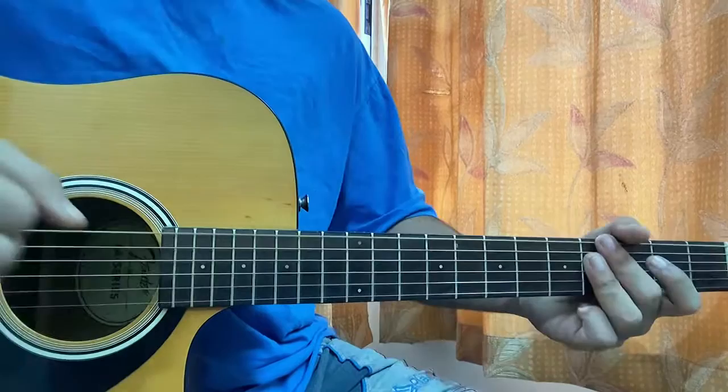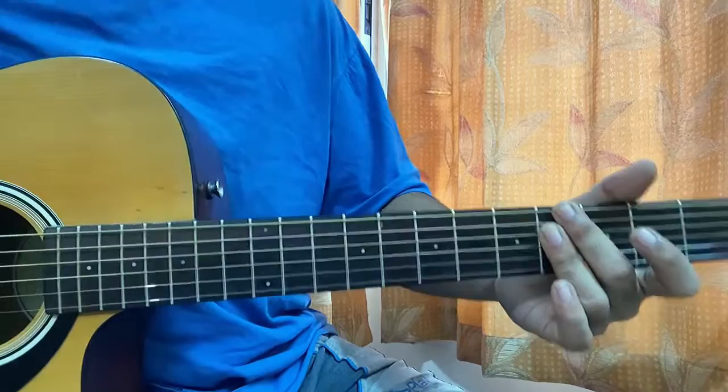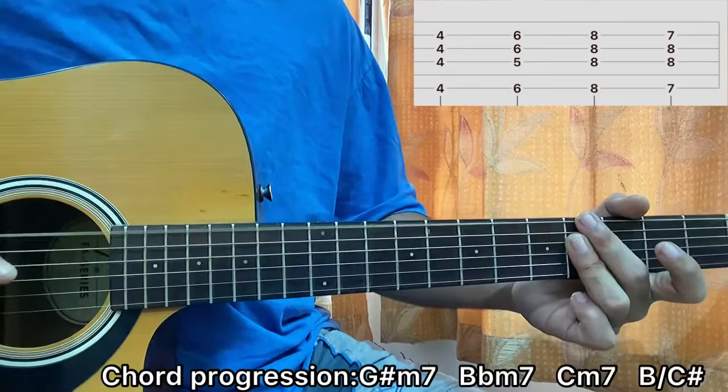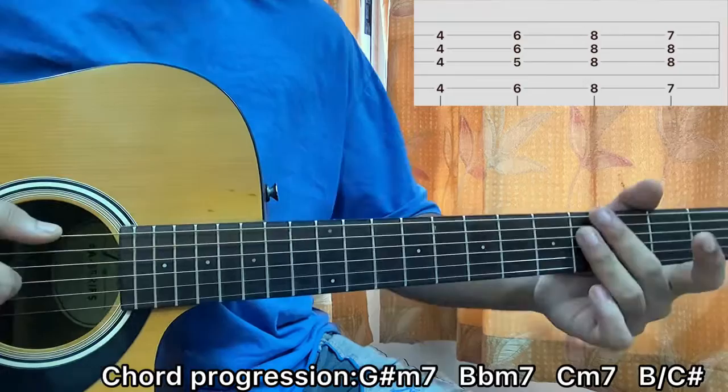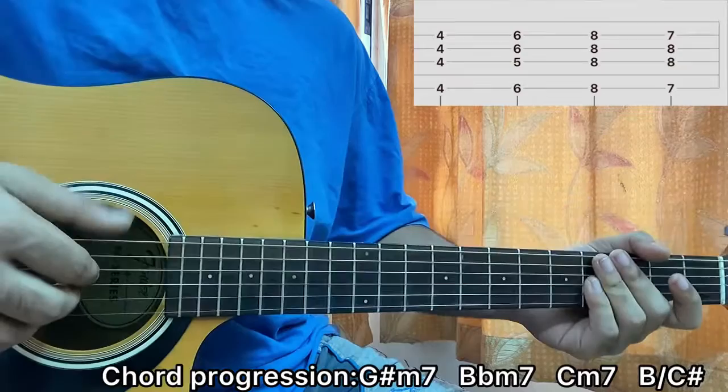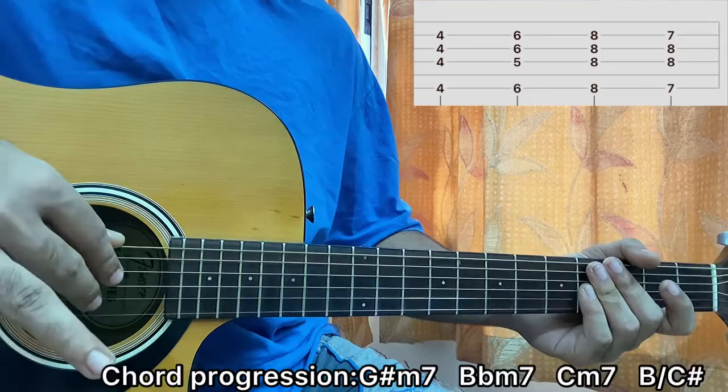It starts off with an Ab minor 7 chord. I have my middle finger on E4, ring finger barring the 4th fret of D, G, and B strings. I'm plucking E, D, G, B. If you find this hard, you can use all four fingers individually. For the right hand: thumb hits the E string, index hits the D string, middle finger hits the G string, ring finger hits the B string. Pluck them together.